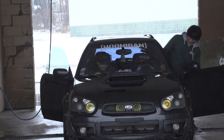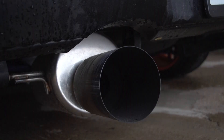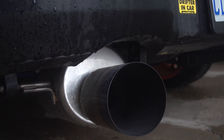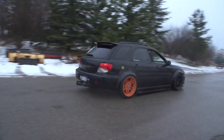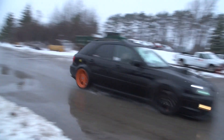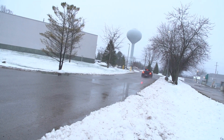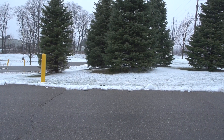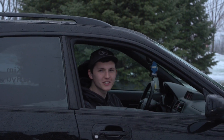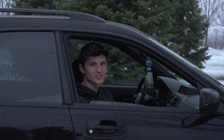All right, let's take it for a spin! That's been this week's episode of College Kids Cars. I'm your host Keegan Brown — thanks for watching, see you next time.